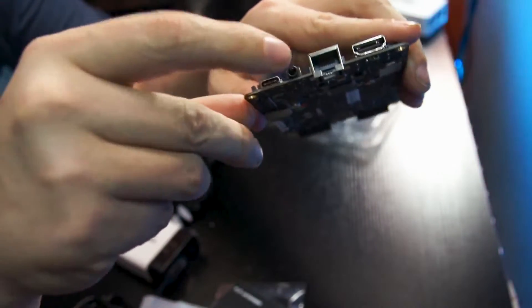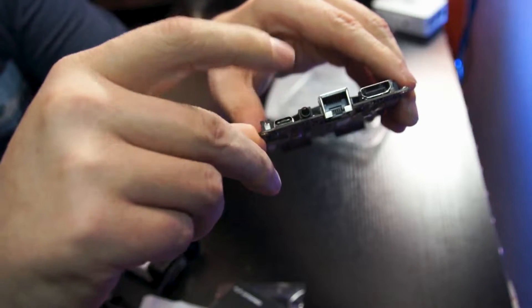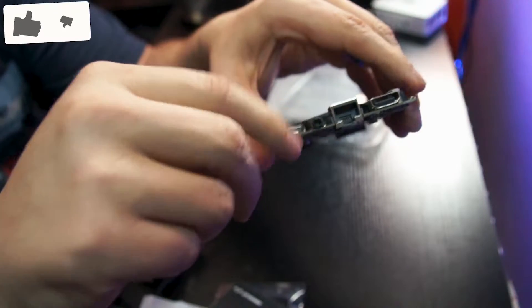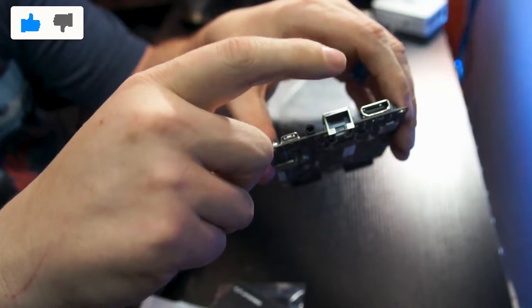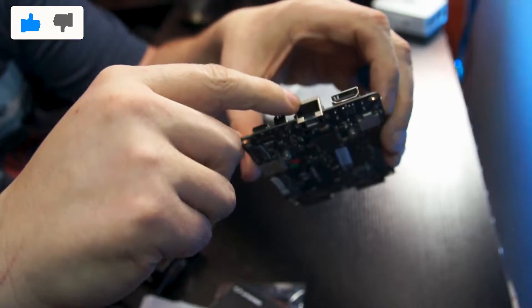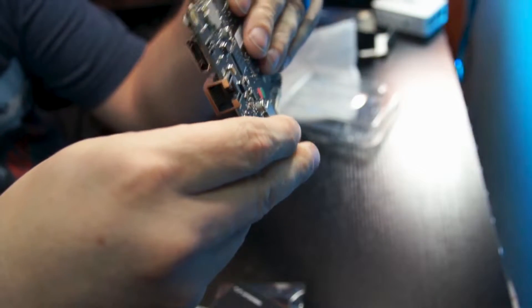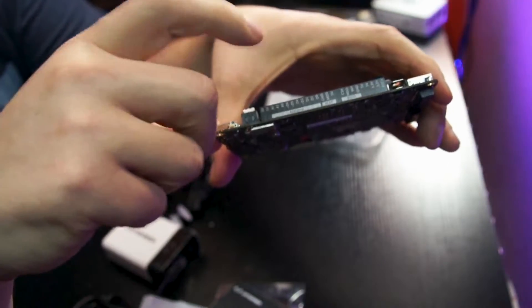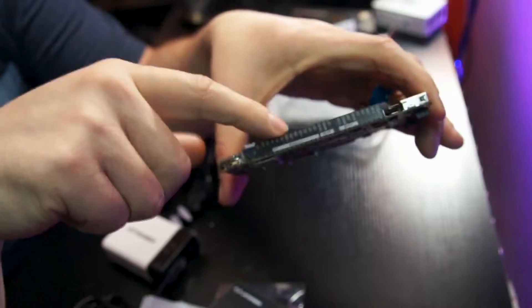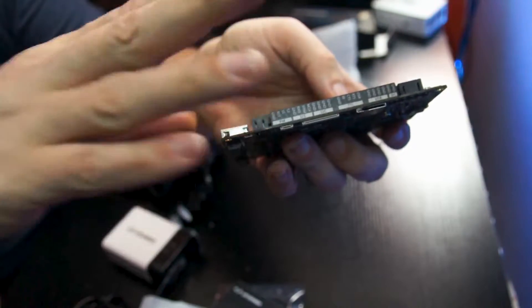Coming over to the other end, we've got our USB Type-C port, which is our power port — I believe it can also be used as a data port, so with a hub you can do data and power simultaneously. We've got a 3.5mm audio jack, a 1 gig LAN port — super stoked to see that — and a full-sized HDMI. On one side this actually has an Arduino built in, so these are the GPIO pins for that Arduino.